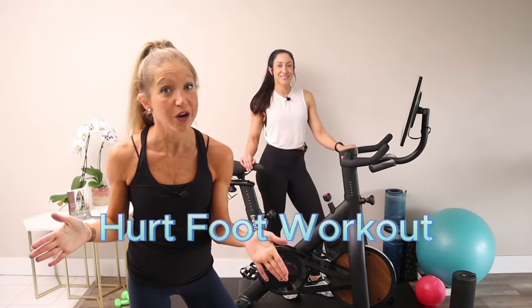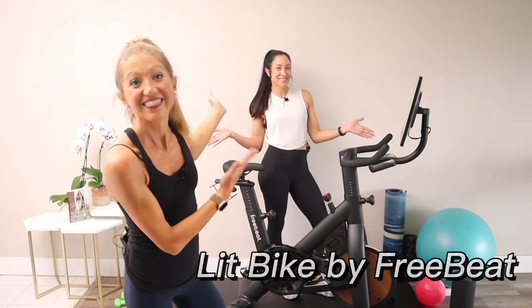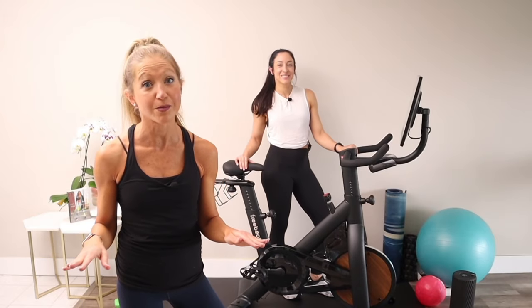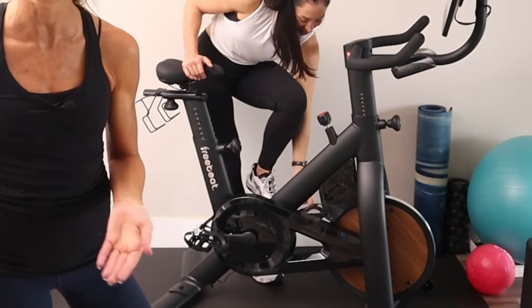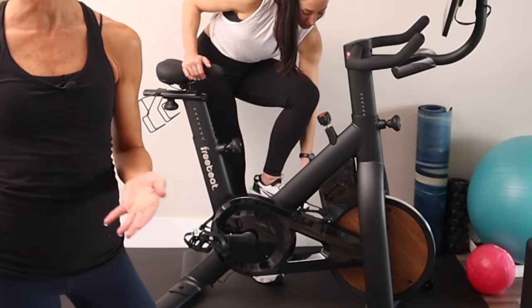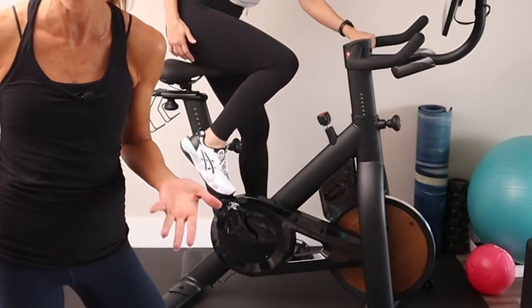For our Hurt Foot Workout today, we'll be using the Lit Bike by Freebeat. The Lit Bike makes for the perfect Hurt Foot exercise bike because it has foot baskets instead of clip-in pedals, so you can wear the shoes that you're using to heal instead of cycling cleats, which typically aren't something you can wear when you're recovering from a foot injury.